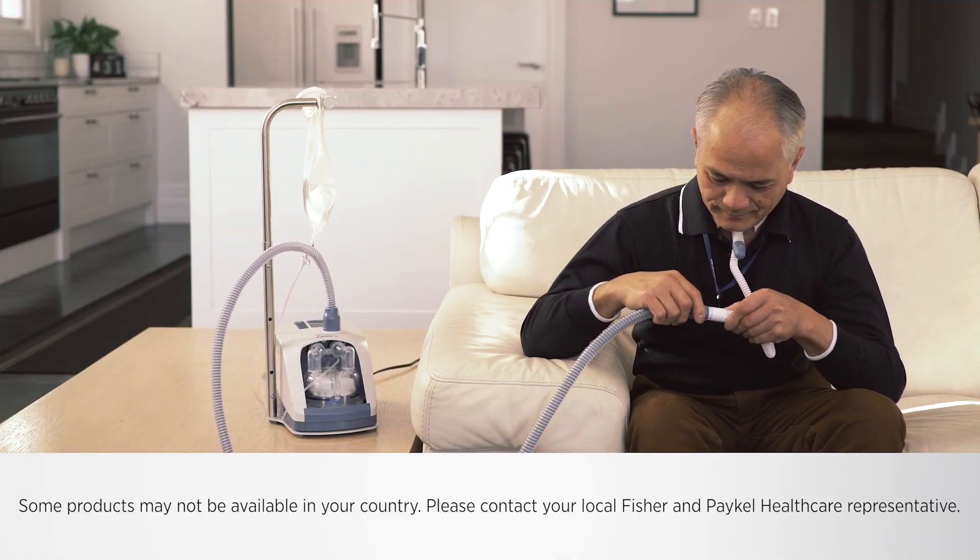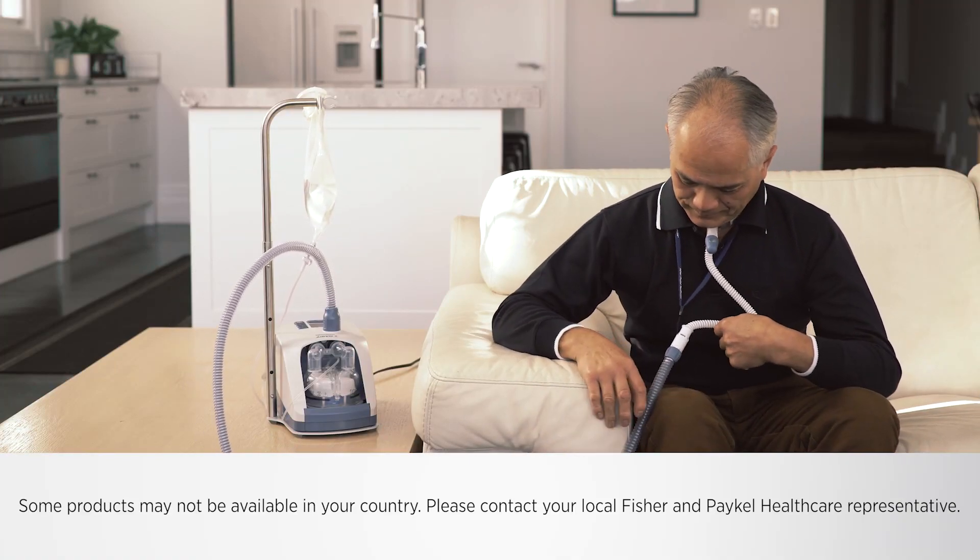The MyEVO2 can be used with a variety of patient interfaces. Read the separate user instructions for the patient interface that will be used, including all warnings.